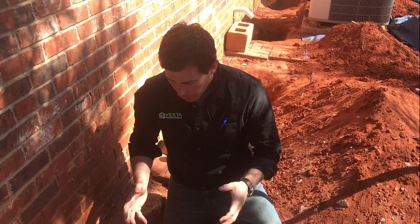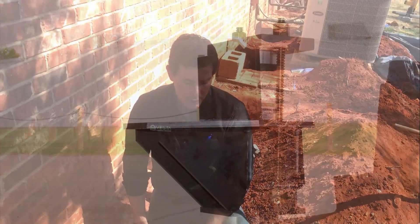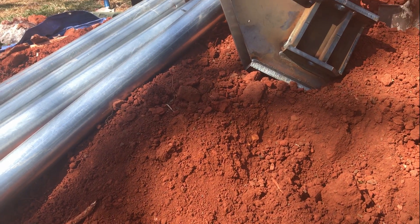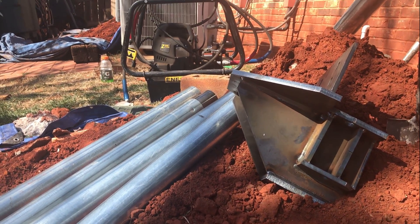Some customers experience failure within just one or two years. Our crews are going to cut this material out and reset our eccentric pier with an external sleeve to prevent bending, along with a friction collar to make sure we can reach bedrock. The installation should be done in about two days.